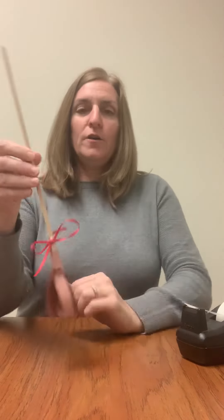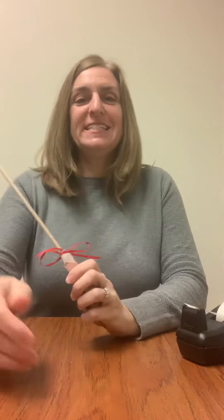And there we have Bufana's broom. Have a great day everyone!